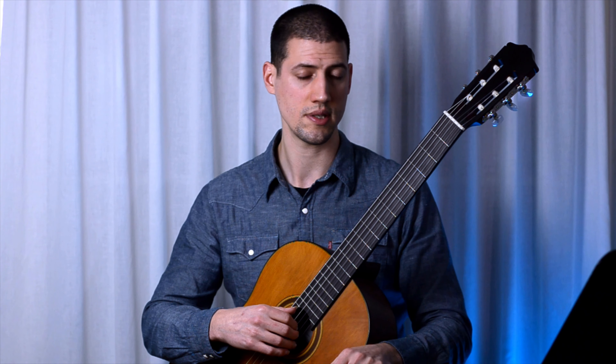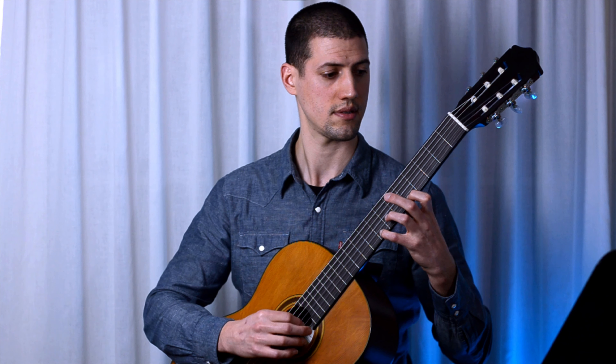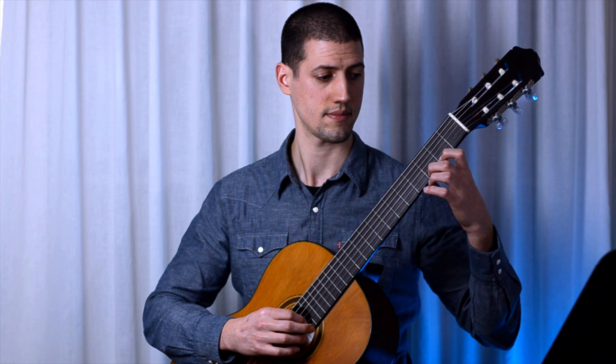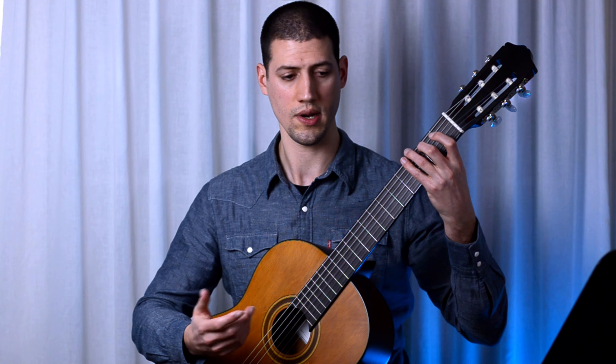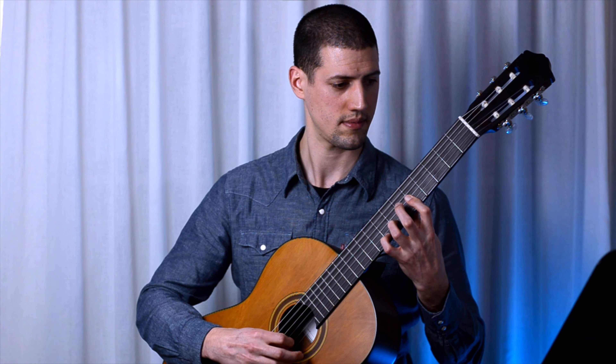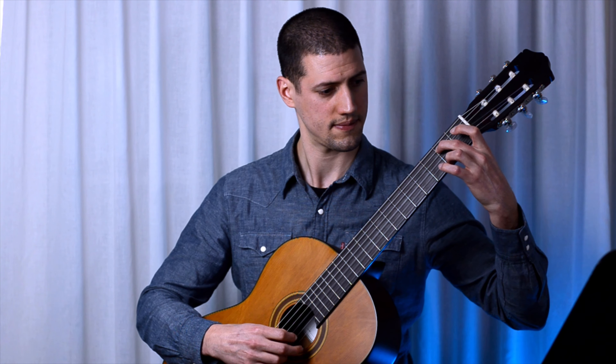Sagreras doesn't give us any indication for dynamics, but it could also be interesting to follow the contour of the melody to decide on a specific dynamic shape. For example, on bar 10 we have a descending scale and we go to a relaxing chord, so why not play softer there? These are two very basic ways to start creating your own music, but we have to start somewhere.